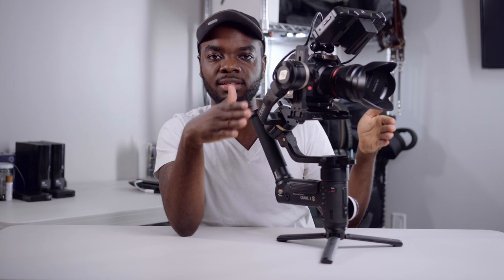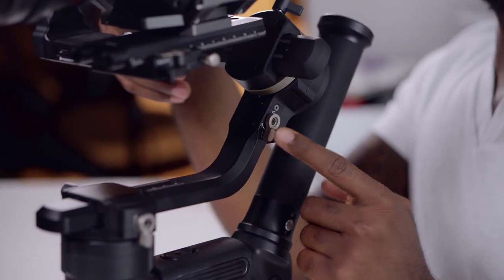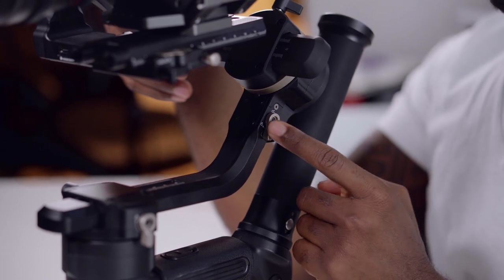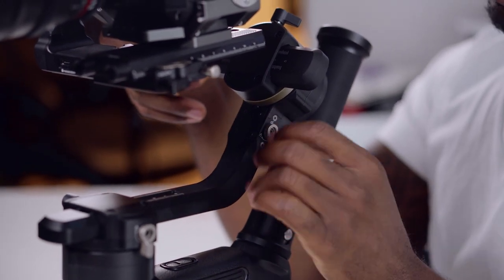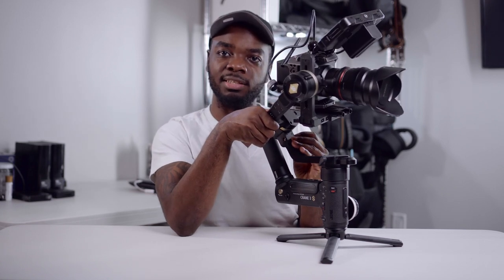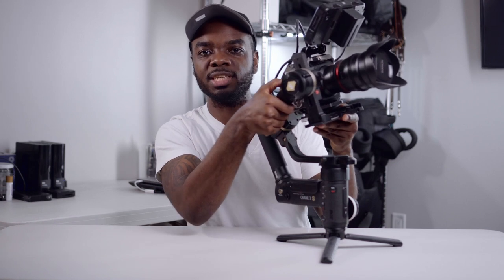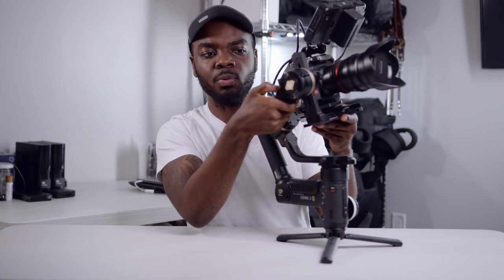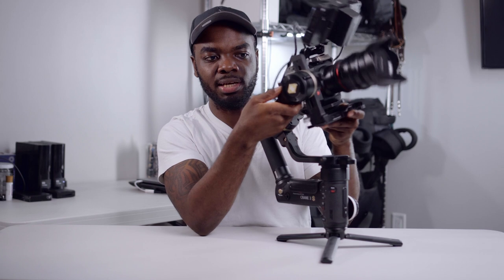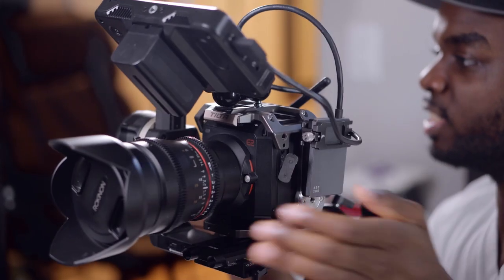Now we want to start balancing the roll of the gimbal. Unlock this little lever right here — make sure you unlock it and secure the camera at all times. The camera just went flying, so you've got to make sure you secure it. It's best practice, once we finish with an axis, to lock it in place. We want to balance this so it's not rolling and just stays in place wherever we put it.